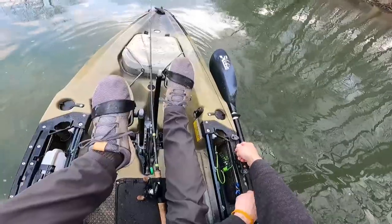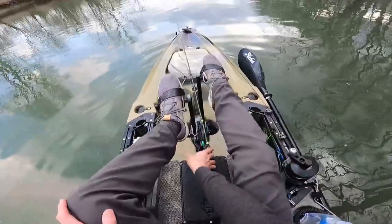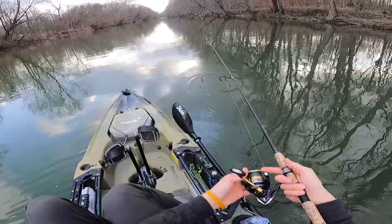I am in a pretty deep area right now. I'm going to quietly lower this anchor down. There, we're down. Tighten her up a little bit. I'm going to throw a Ned rig out here for a minute and work this little deep area. Got a nice heavy head on here.